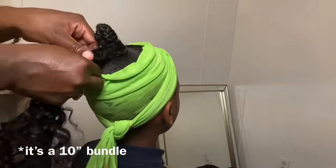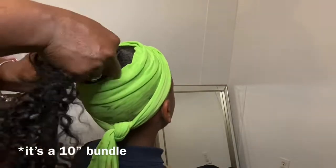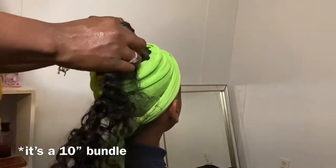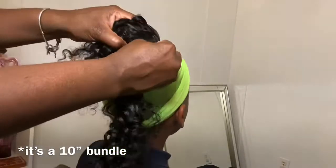I'll begin to wrap the tracks, and I do it this way so that I won't have to use bobby pins — because we all know how annoying those can be if they start stabbing you in your scalp.